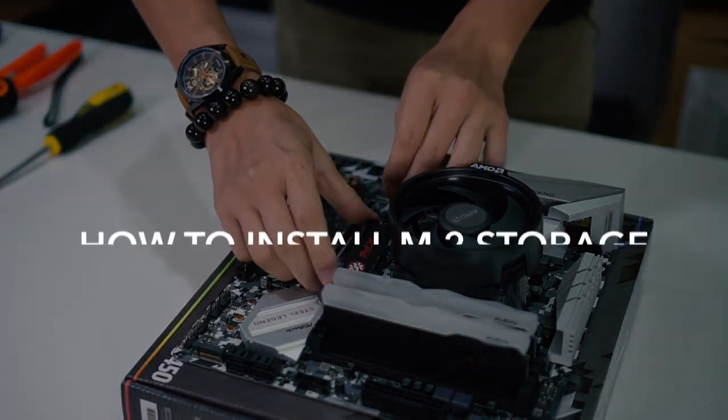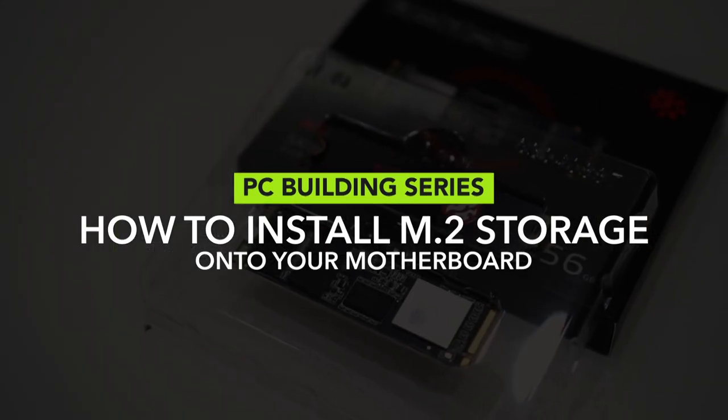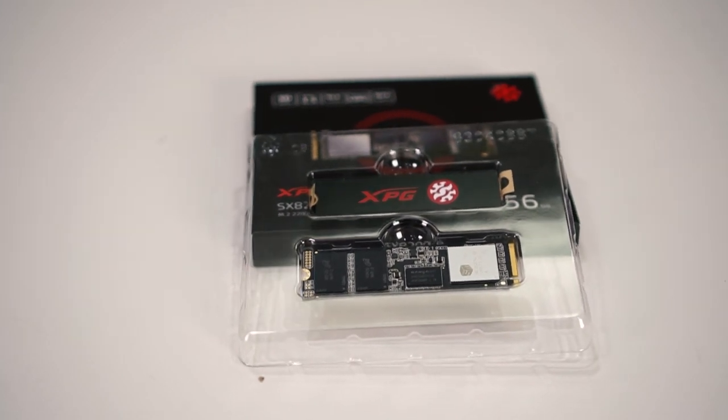Hi guys, welcome to another episode of the PC building series. In this episode, we will show you how to install M.2 storage onto your motherboard.